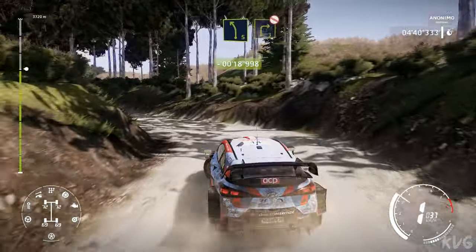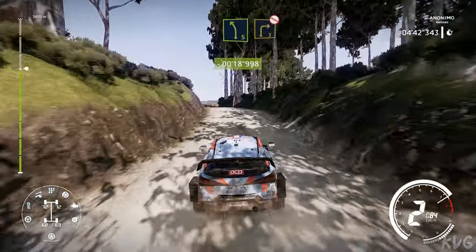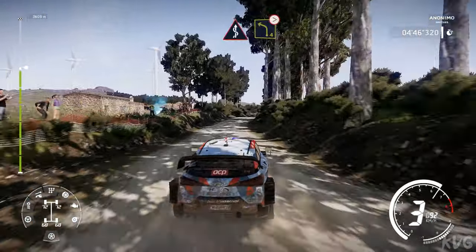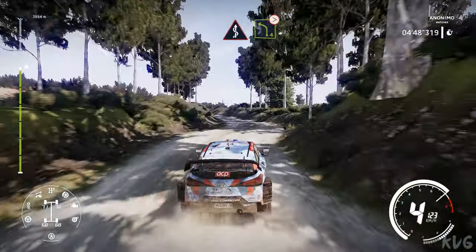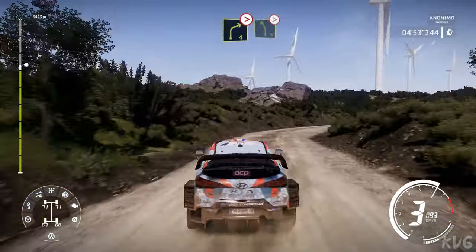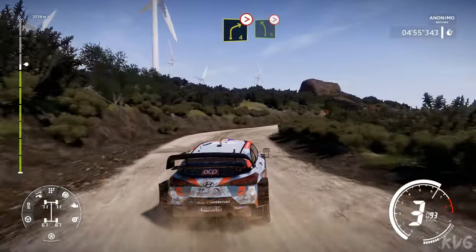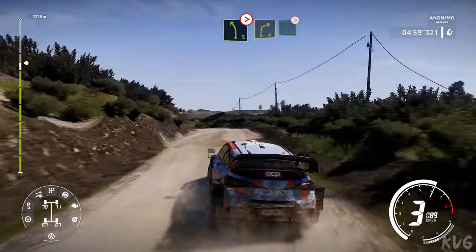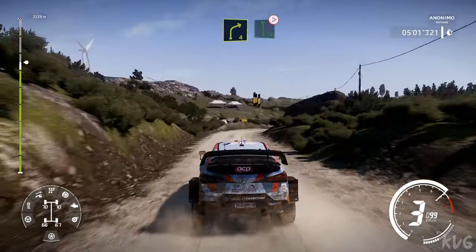Into left 5 for right 3 short, don't cut. And kinks into left 4 tightens. Right 4, don't cut, tightens 3, into left 5 tightens, keep in. And right 4, into flat left, tightens 5, keep in.